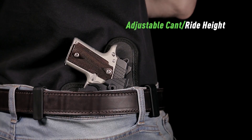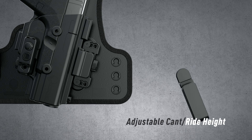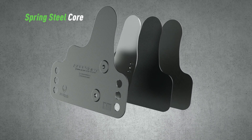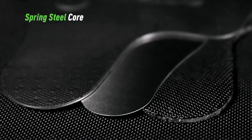Cant and ride height are also customizable with a set of exclusive tool-less clips. The base of the holster contains a stainless spring steel core that retains a consistent shape no matter how intense your activity level is.